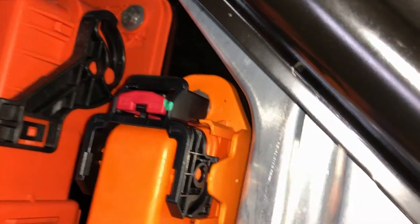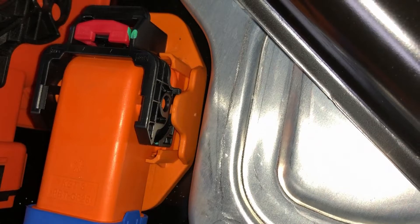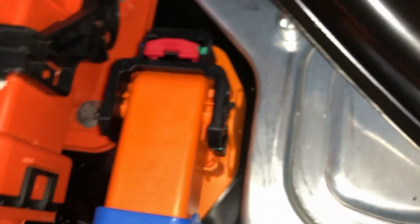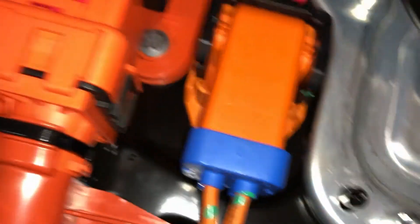See how the black clip pivots on that orange pin? In my case, that wasn't located on there, and as a result it was only held down on one side. All I had to do was locate those pins and give it a good push down.